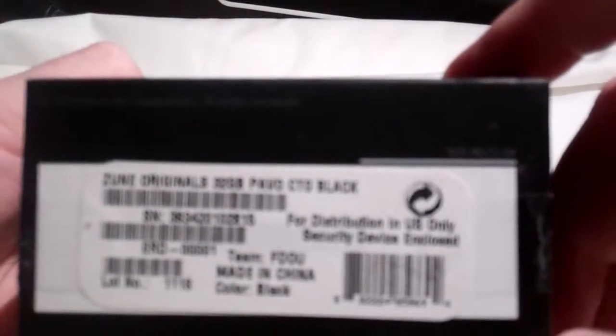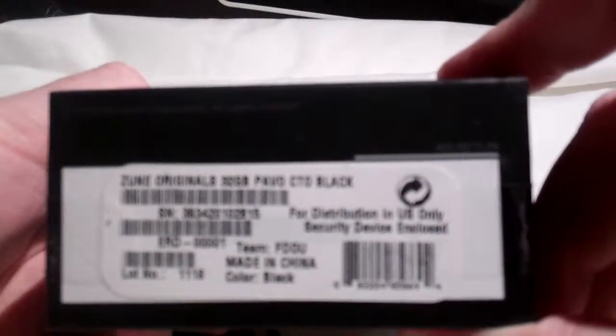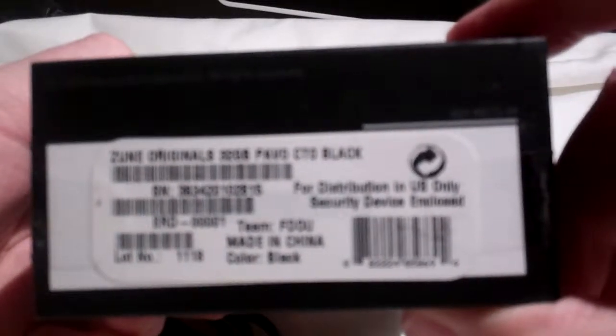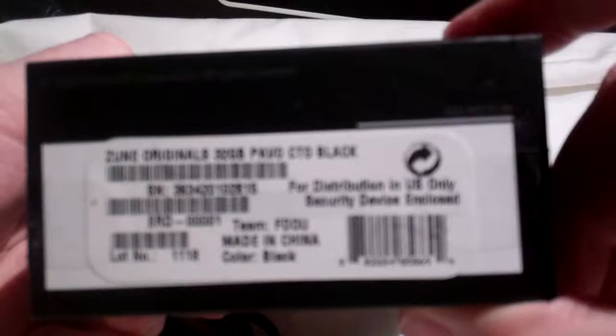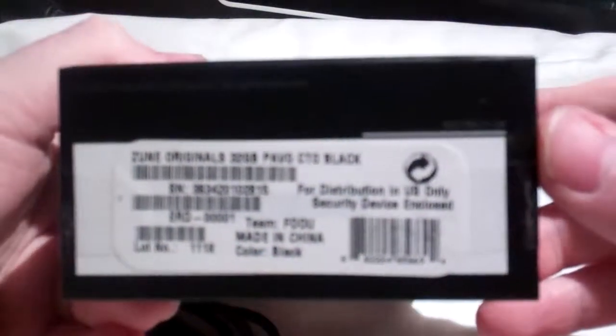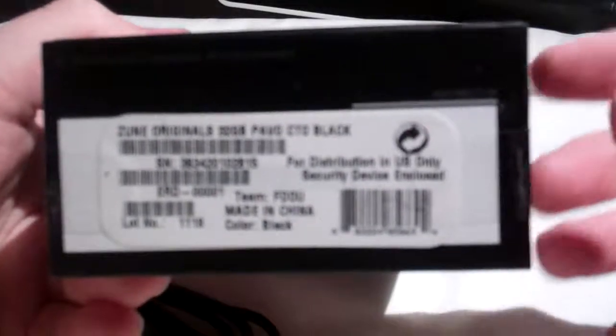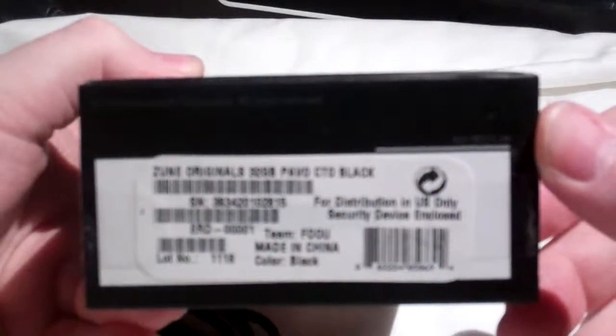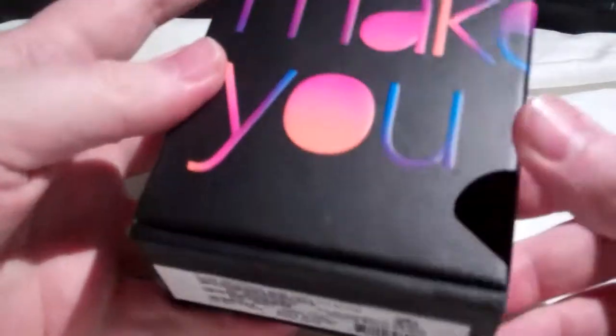As you can see on the bottom it does say Zune Originals 32GB Pavo CTO Black, for distribution in the US only. As stated in my advertisement on Kijiji, this was purchased in Columbus, Ohio. I don't have a lot of nice things to say about Columbus, but that's okay — I got one of these.